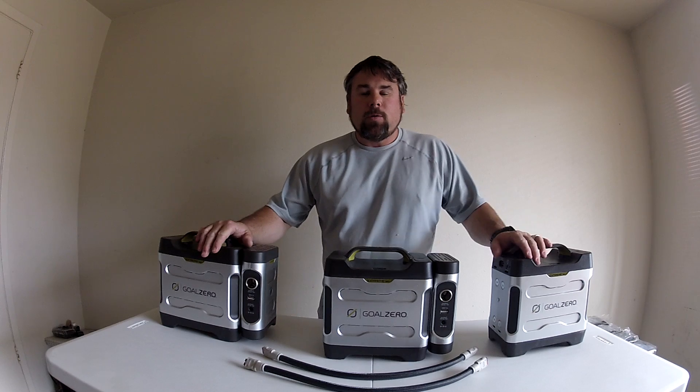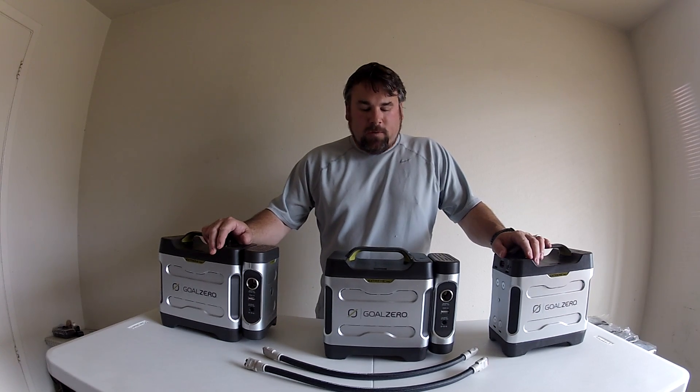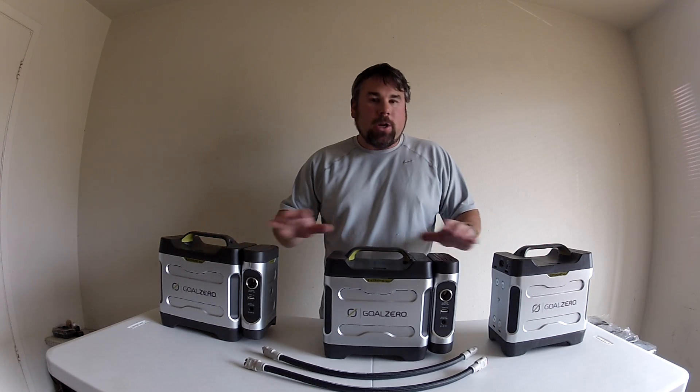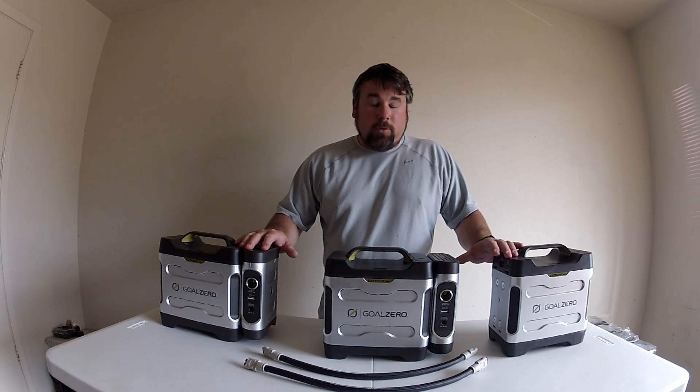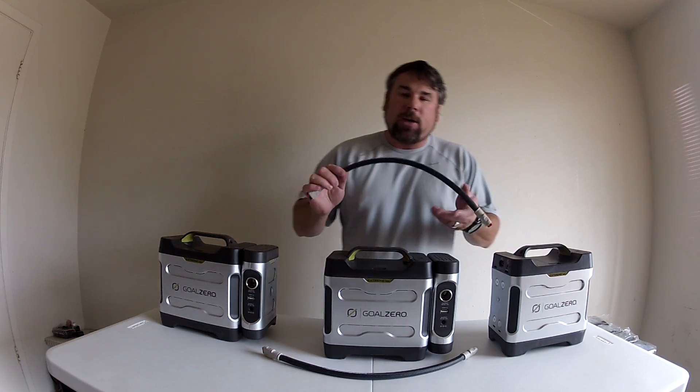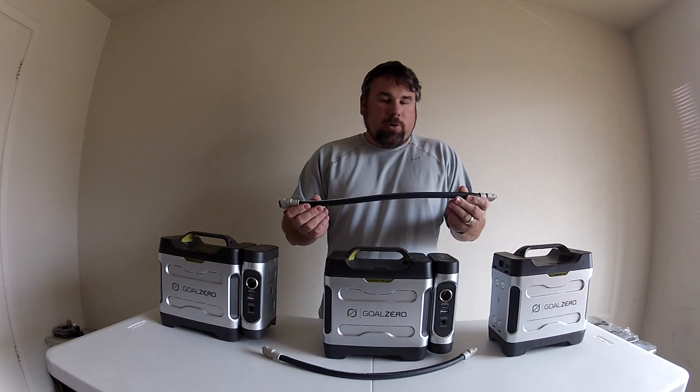If you have quite a few of these Extreme 50 power packs from GoZero, one of the great options is you can actually chain these all together to charge. You can do it upwards of four. To do that, you're going to have to buy a chaining cable from GoZero.